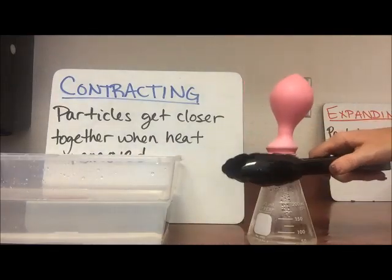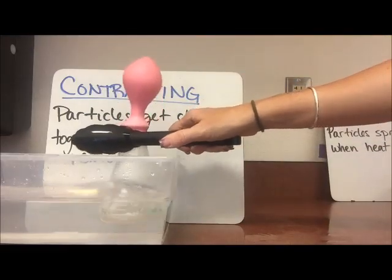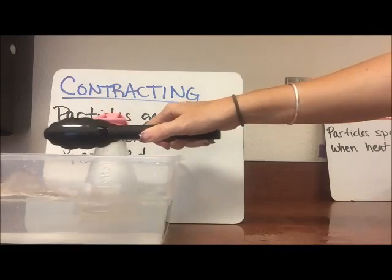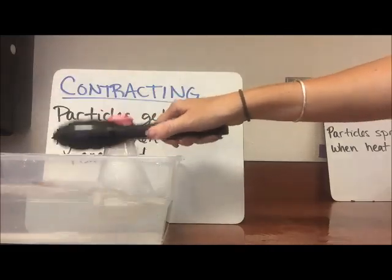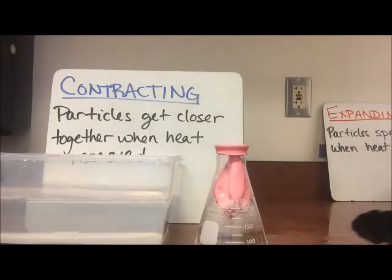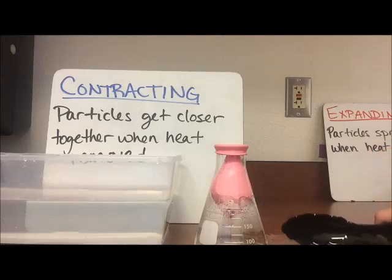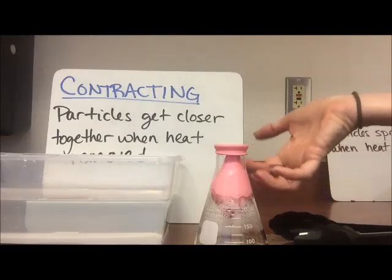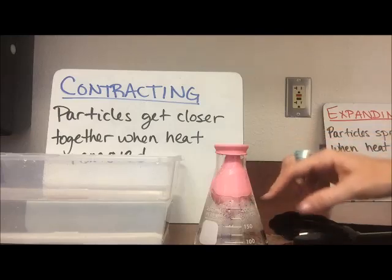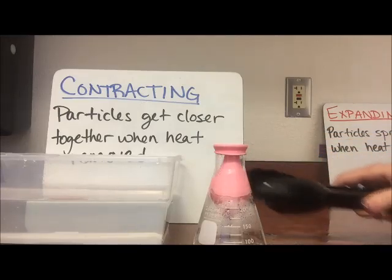So if I take this flask and I put it into some cool water and give it a little swirl, I can get the balloon to shrink down and go back inside of here, to show that all that gas inside contracted closer together and became liquid again.